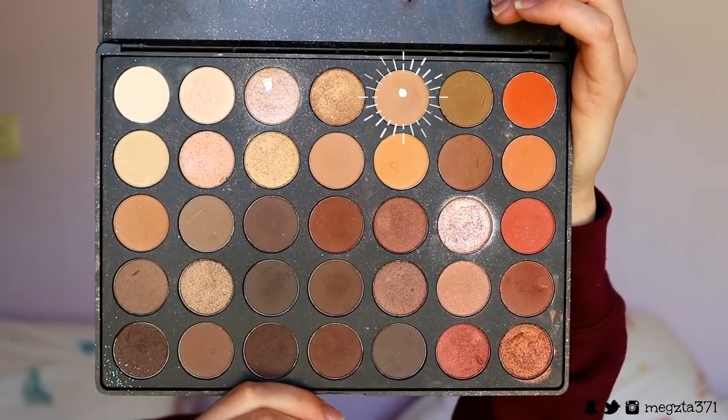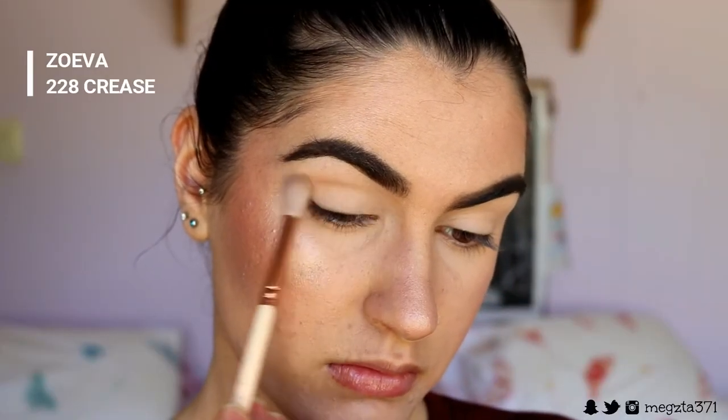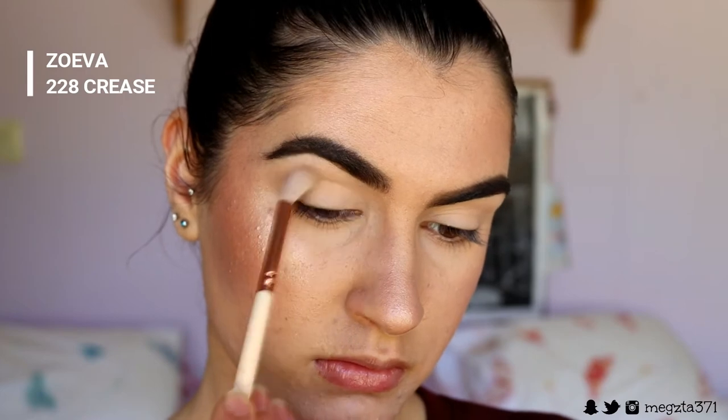To start off I'm going to do the eyes first. I'm taking a matte brown from the palette — a couple of shades darker than my natural skin tone. This is the 350 palette, by the way, and I'm working it in and out through the crease with a fluffy 228 brush from Zoeva.